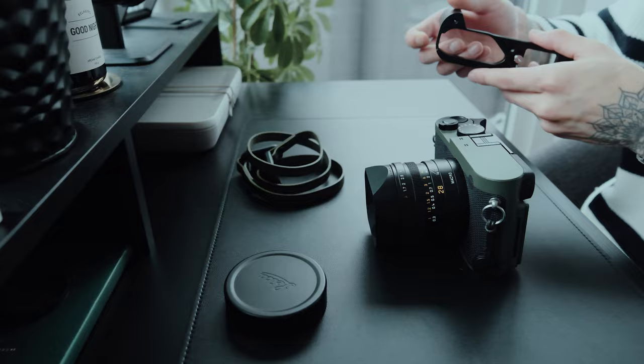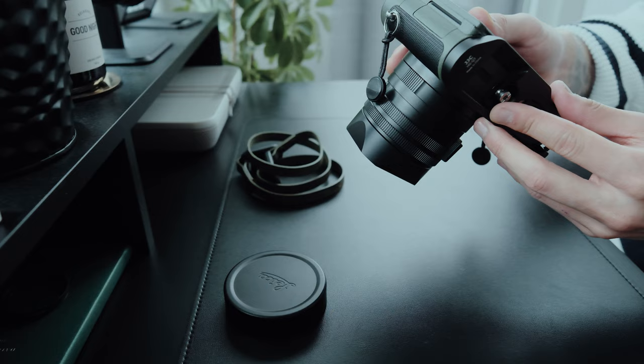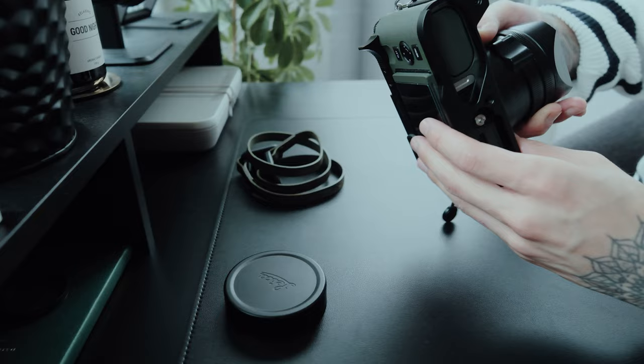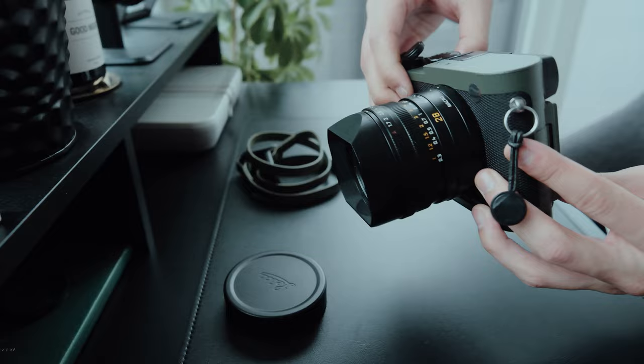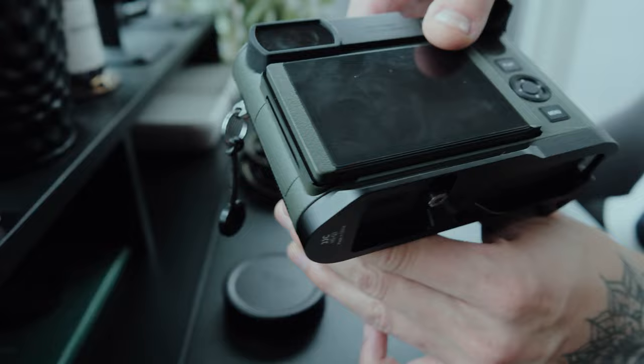Here we have the JJC handgrip for the Leica Q3. I never felt the need for a handgrip until I bought my first one for the X100V. In combination with the thumb press, the handling is significantly better, especially when shooting with one hand. Many photographers recommended it, and now I get the point. If you're deciding between the thumb press or the handgrip, I recommend the thumb press if you don't feel the need to get both. However, this handgrip has a built-in quick release plate for Arca Swiss on the bottom, allowing you to easily attach your camera to almost any tripod without screwing on a separate base plate — big fan of that.